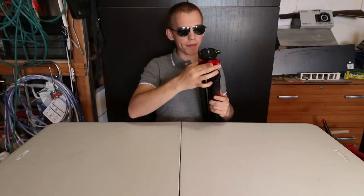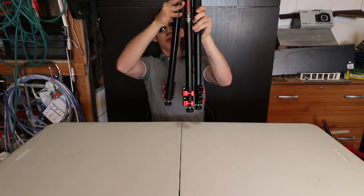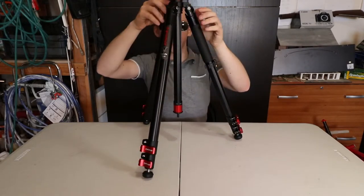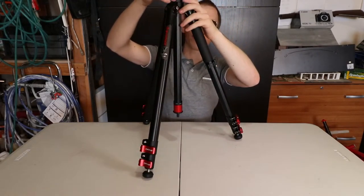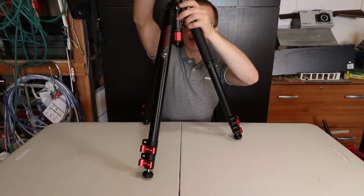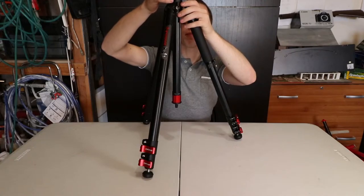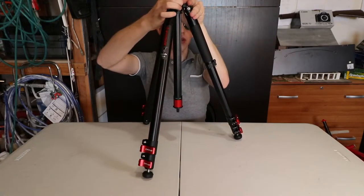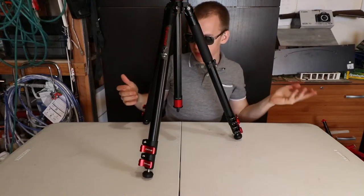The bottom locking mechanism is to unlock and lock the center pole. Twist it right and you unlock it; twist left and you lock it — very basic and easy to remember. Then you can move the center pole and lock it at whatever height you need.